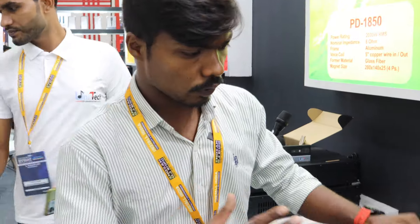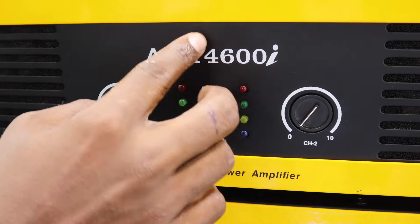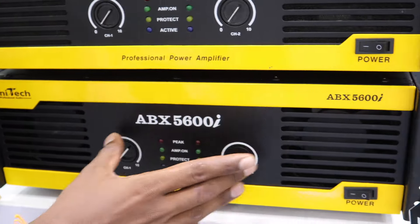You can also talk about heavy amplifiers which you can see on the base or the top. Here you can see the heavy amplifier — these are 5600 watts. It's a dual channel amplifier. The amplifier looks and quality is good.